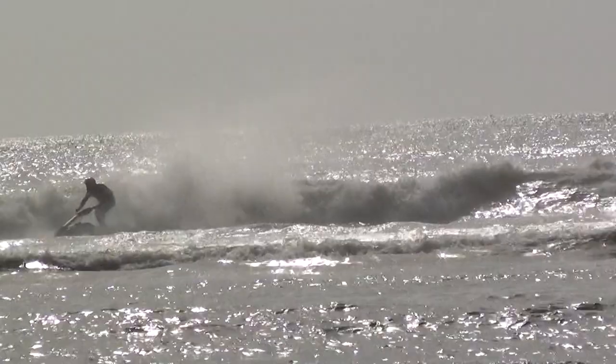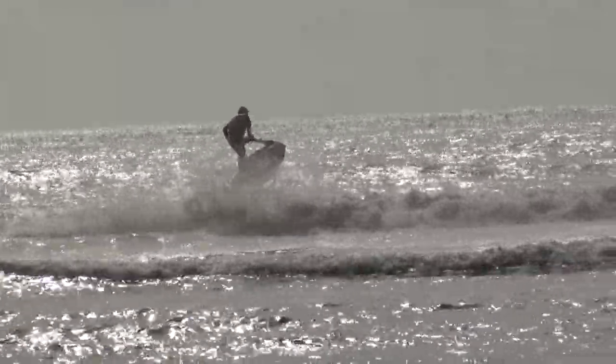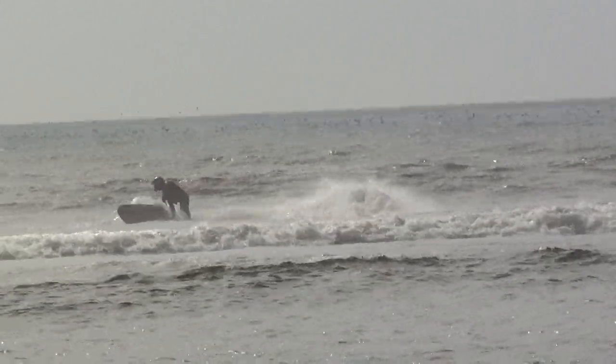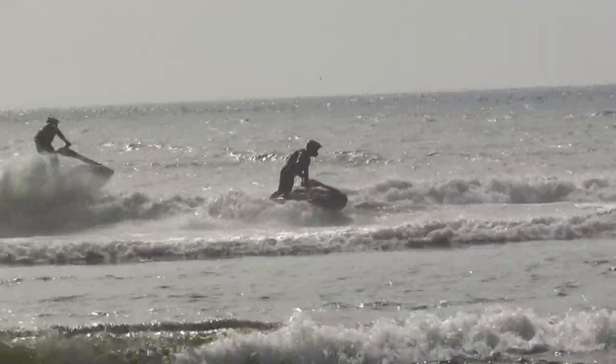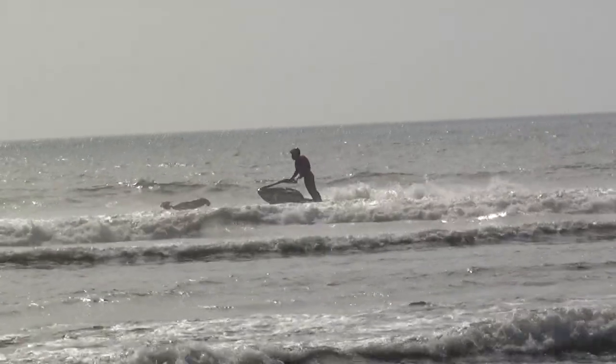Jake Right with a big re-entry there on the left-hand side. Abraham with a clean barrel roll there on the right-hand side. 15 seconds left in this heat — very, very short time. Jake Right slashing down that face on the left-hand side, Abraham setting up. Both riders coming to meet each other yet again. And that is time.